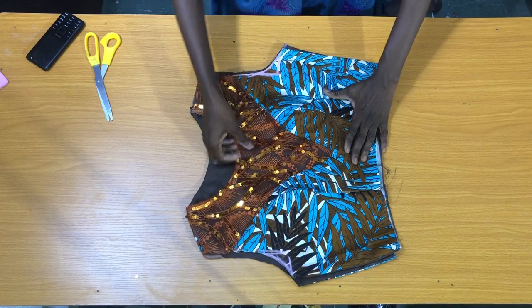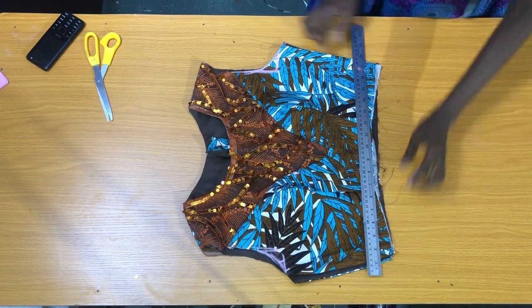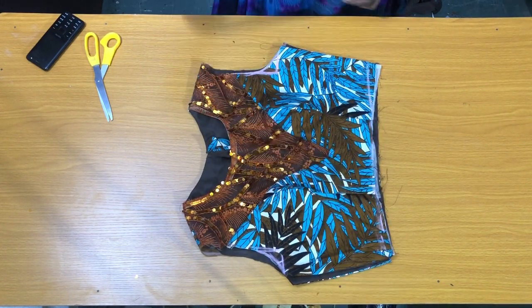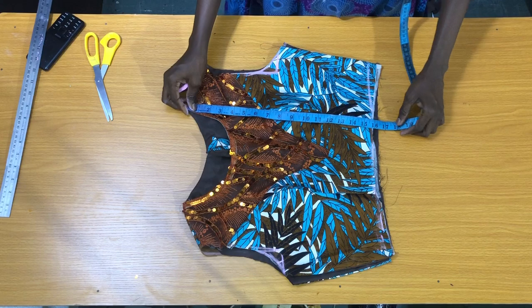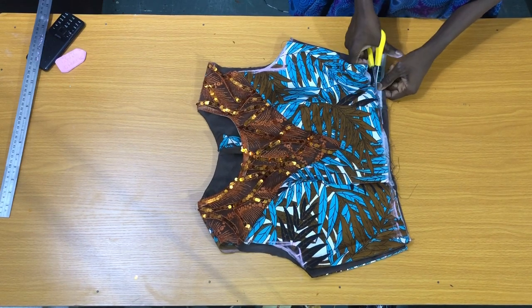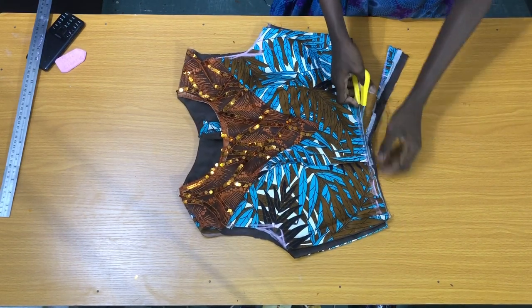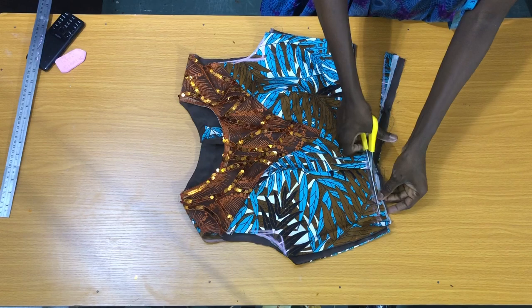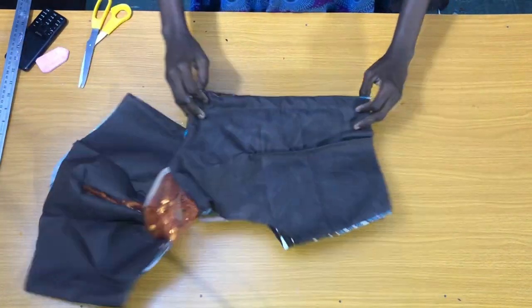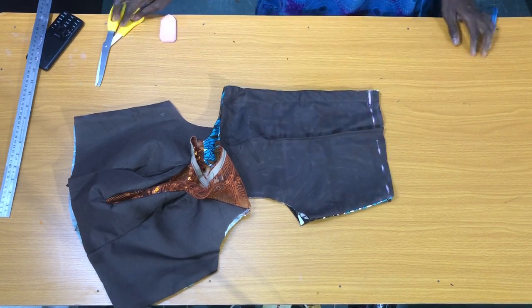The next step is to make sure that the waistline of both the front piece and the back piece are equal and also straight. The final step in this measurement check is to fold the back piece into two, to mark half an inch on the zipper allowance below, then connect it to the edge of the waistline.